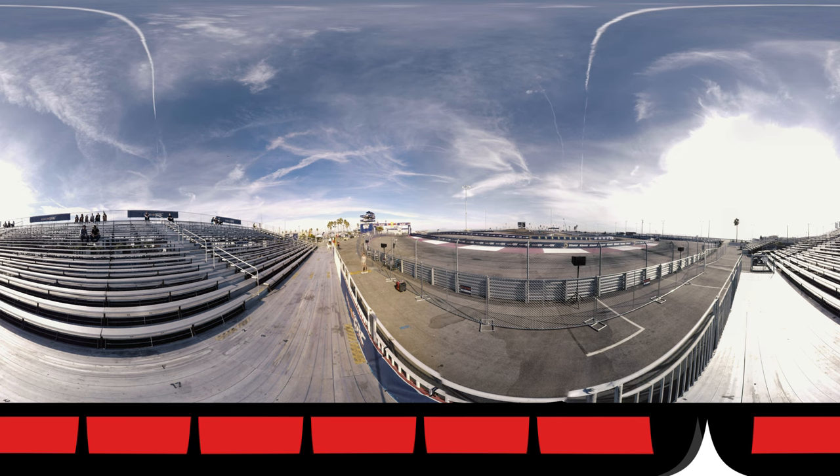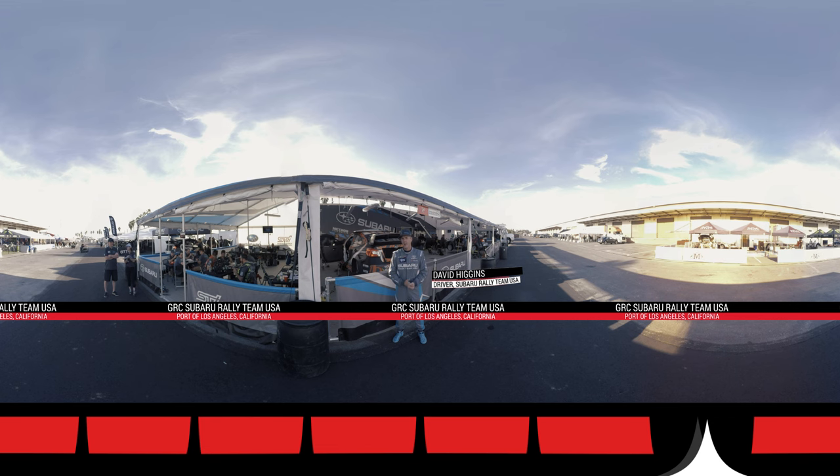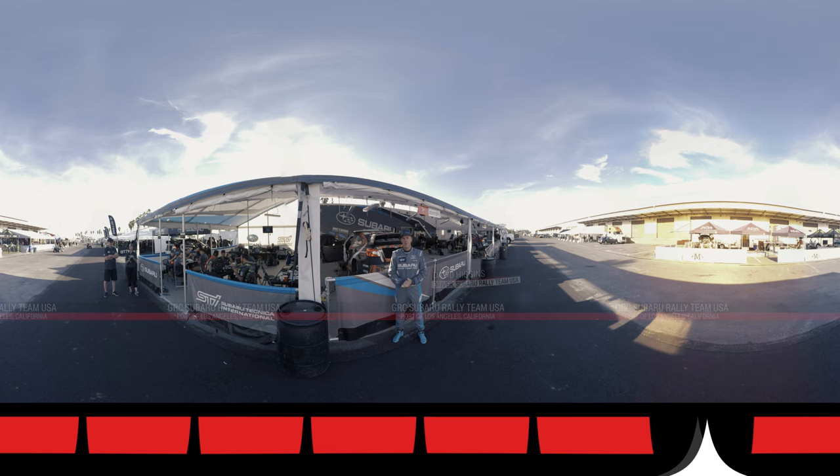Hi, I'm David Higgins, driver of the 75 Subaru USA Rally Team car. We're here at Port of Los Angeles. I'm just about to take you for a lap of the track here. Strap yourself in tight and enjoy the 360 view.